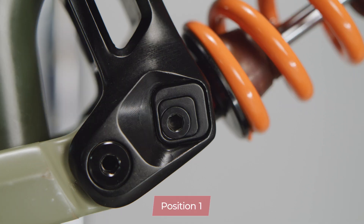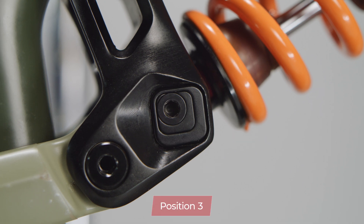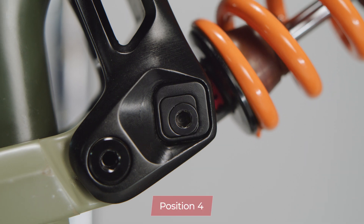If you change the position of the chips from 1 through 4 you're going to lower the bottom bracket and slacken both the head tube and seat tube angles. This is ideal for people who are looking for increased stability at higher speeds.